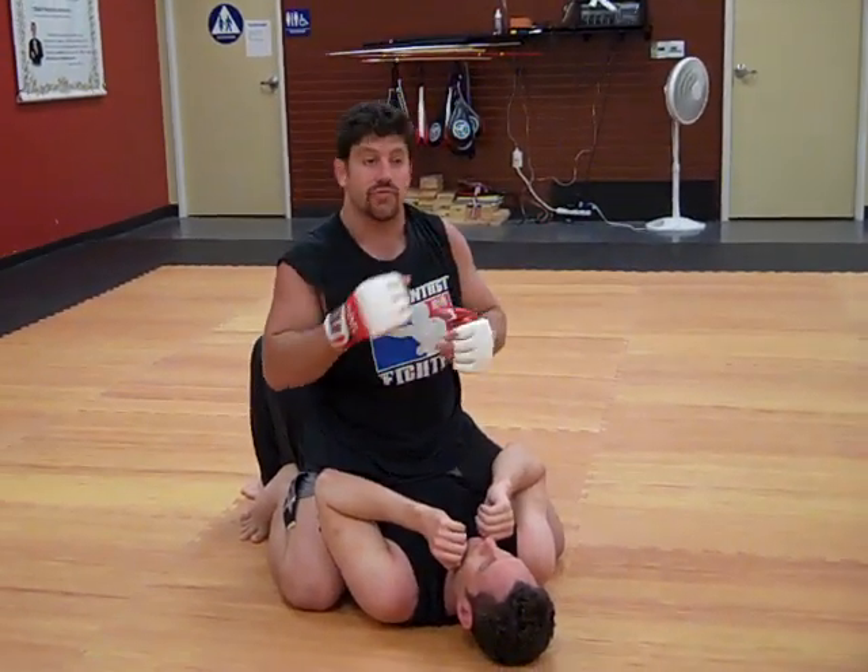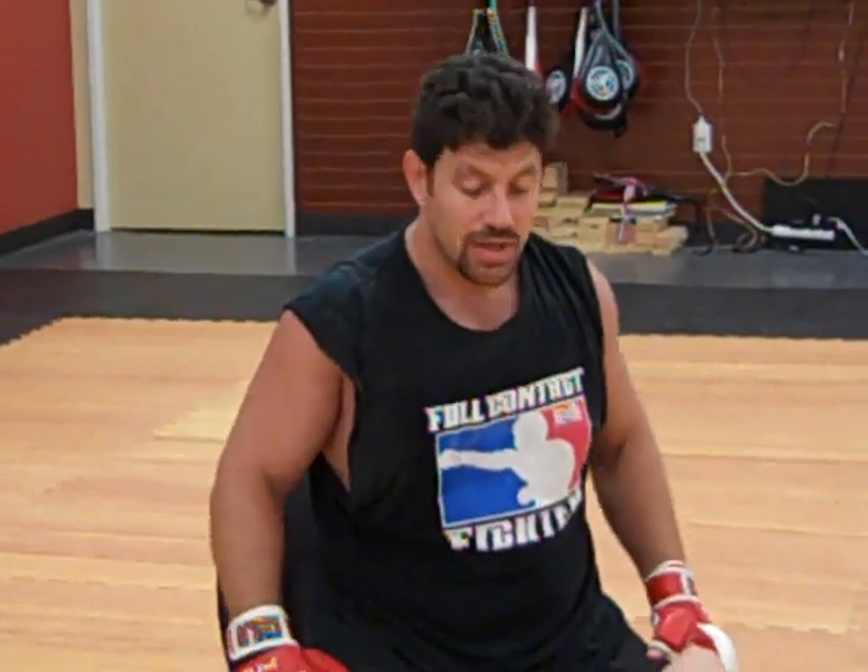Dan the Wolfman is showing the Americana, top wrist lock, roller lock, figure four, paint brush, double wrist lock — it's called many things.